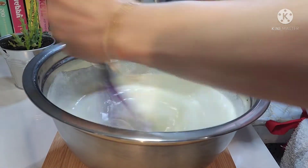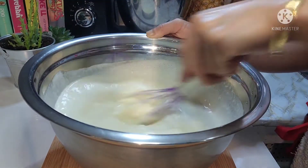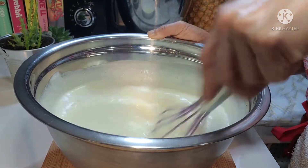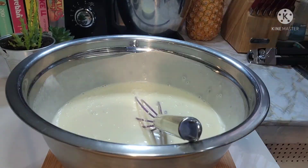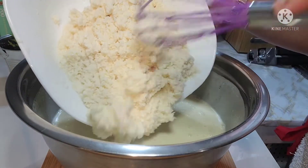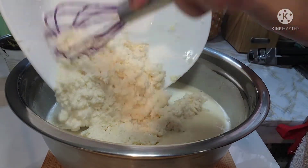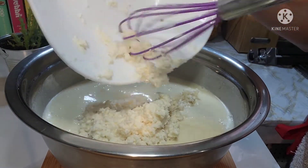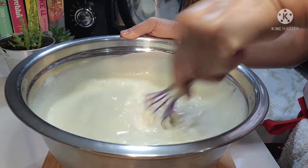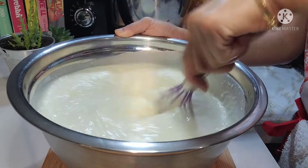Madali lang itong lutuin guys, kasi sama-sama lang sa isang bowl. Tapos i-bake, kayaan nyo lang dun sa oven yung mga isang oras. Tapos luto na. So after that, ilagay naman natin yung ating kasaba, grated kasaba. Tapos i-beat na natin ulit.